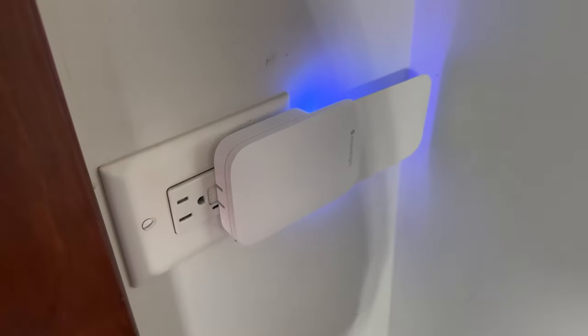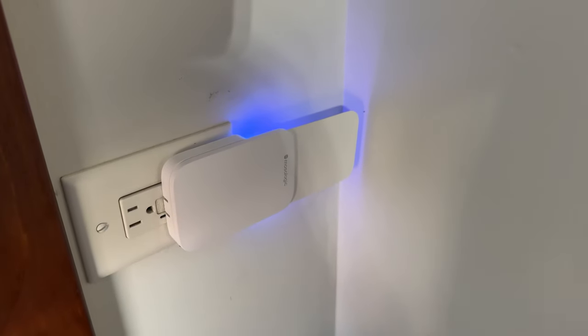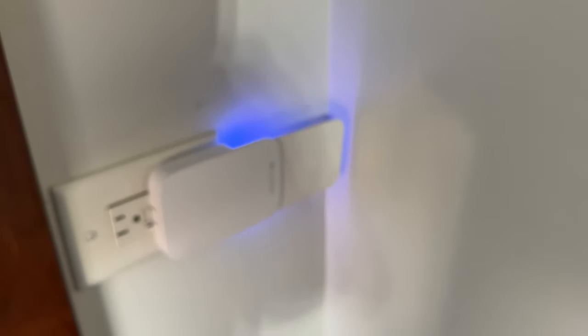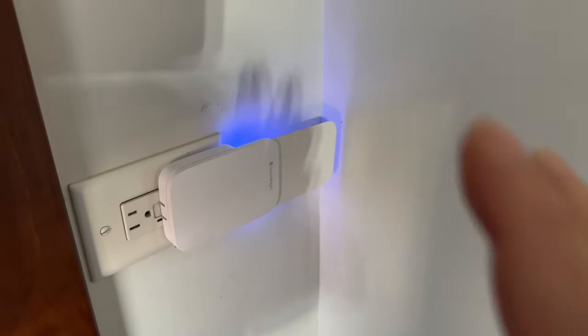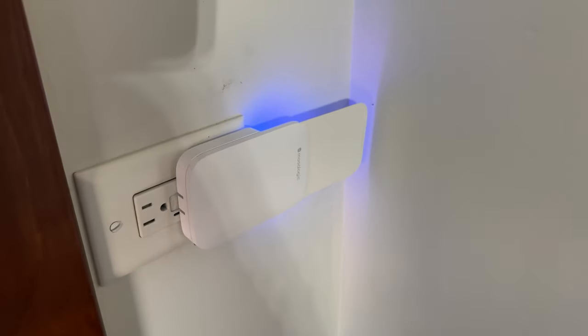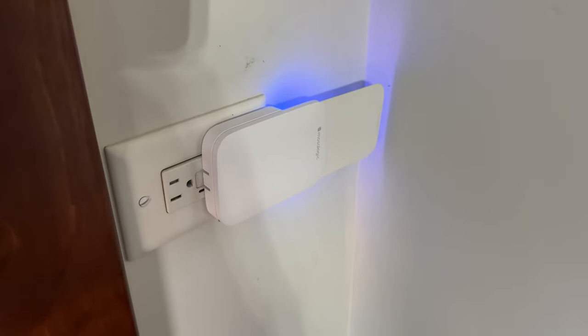I'm going to go ahead and put that back in and turn it on and let it do its thing, because I love lights and I hate bugs. It's pretty inexpensive and you get a lot of sticky pad refills with this when you buy it. I will put a link to this in the description below. Peter Von Panda out.